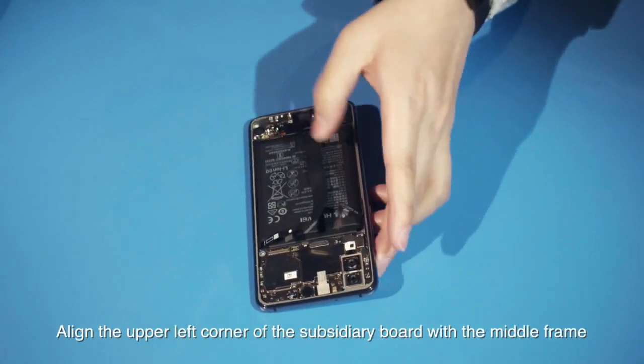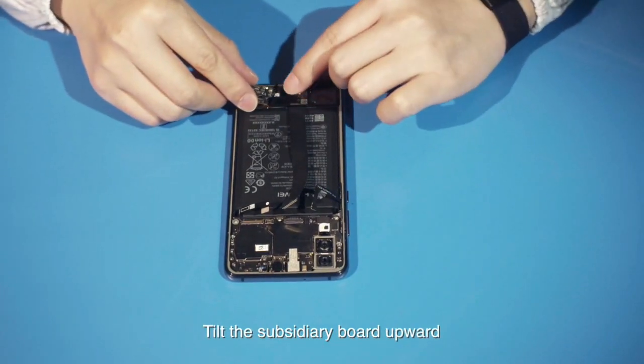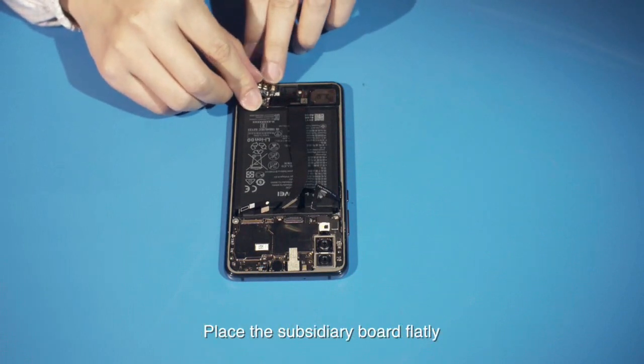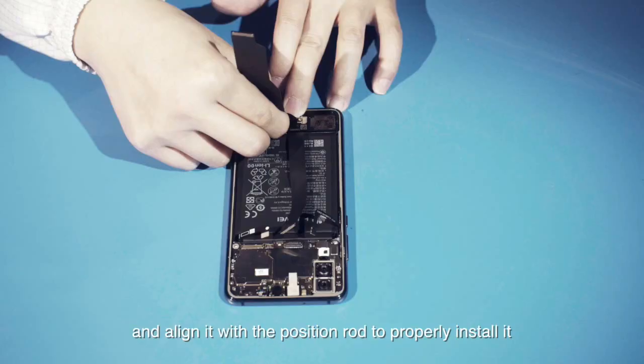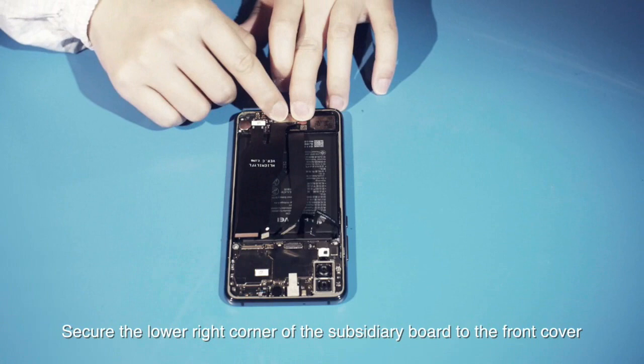Align the upper left corner of the subsidiary board with the middle frame. Tilt the subsidiary board upward and insert it into the buckle on the middle frame. Place the subsidiary board flatly and align it with the position rod to properly install it. Secure the lower right corner of the subsidiary board to the front cover.